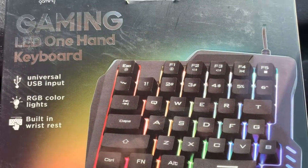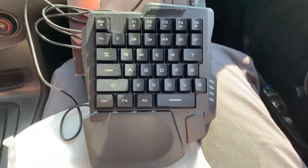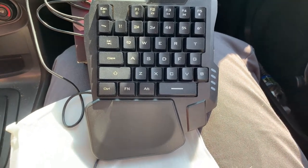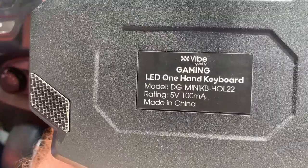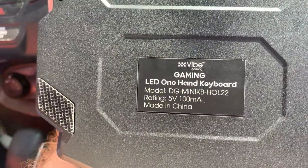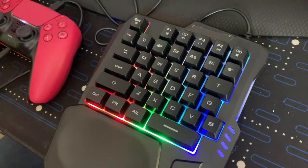It glows different colors when plugged into the computer. Here is what it looks like outside of the box. It is very unusual looking, but over time it will become normal to the eyes. Here is more information about the keyboard. Oh wow, it is so cool looking when plugged in. Look at all the colors.